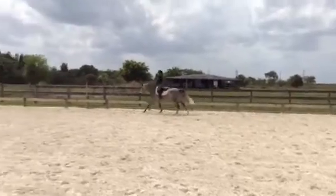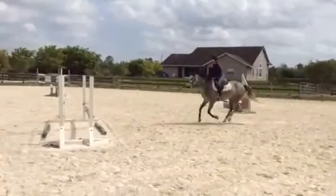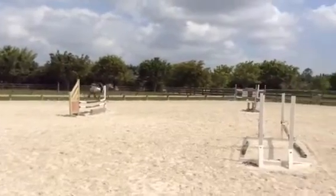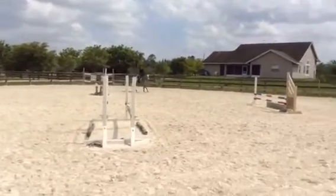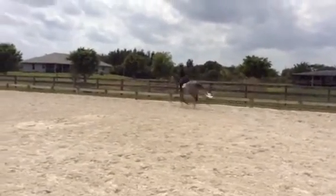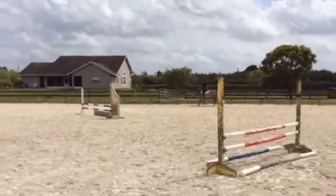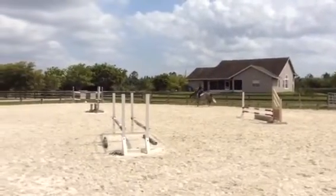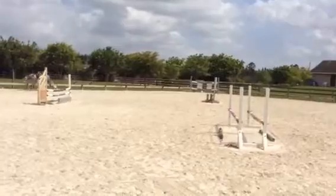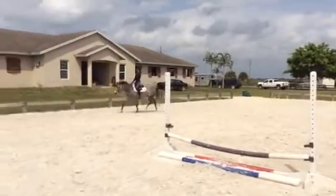There you go. Open up the step a little so you can get off that little energy. One more like that, off that pace. Good. Okay.